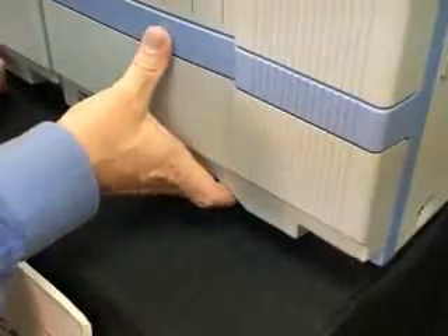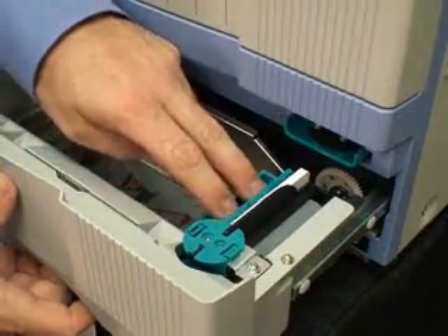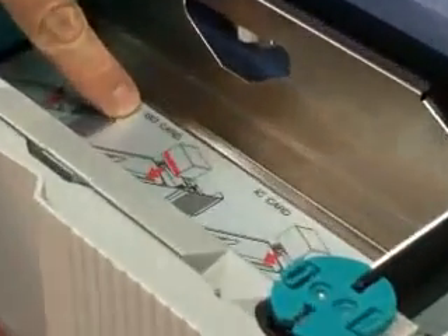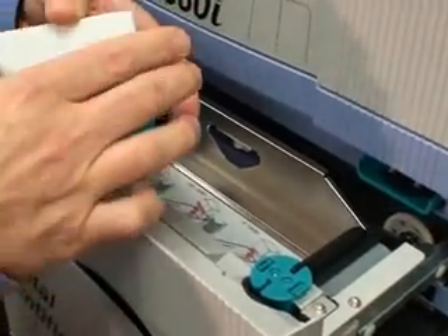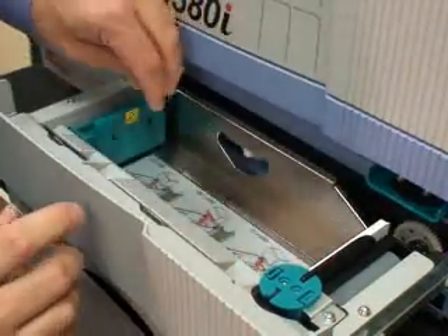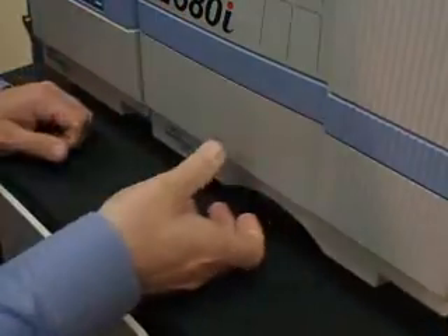The next step in clearing MG Read and MG Write errors is to check how the cards are loaded. Note that ISO compliant standard mag stripe cards should be loaded with the mag stripe down and to the left. These cards, unfortunately, were loaded down and to the right. Always ensure that the cards are loaded correctly according to the illustration.